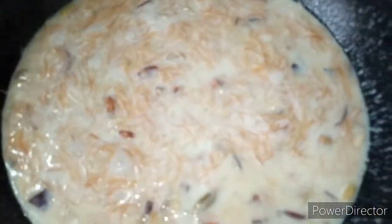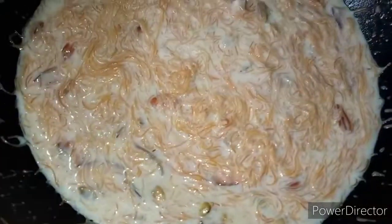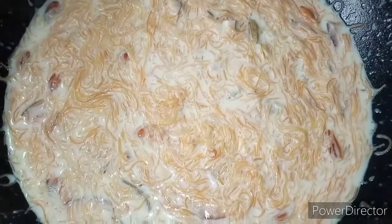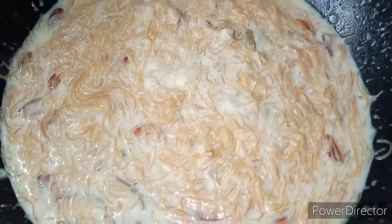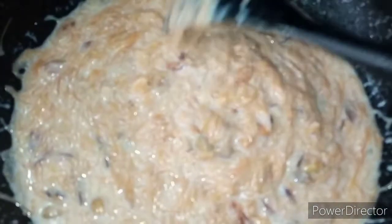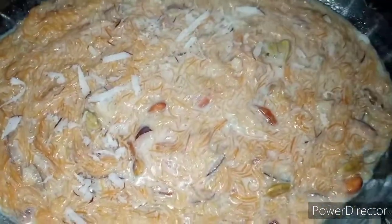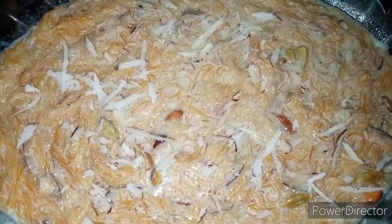Then we will put it in for 5 minutes. The dish is ready. Now I will put it in for 6 minutes with coconut oil.